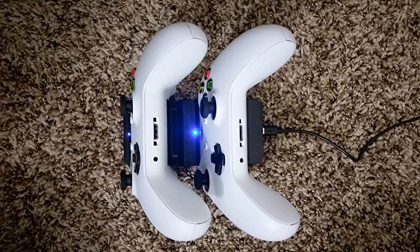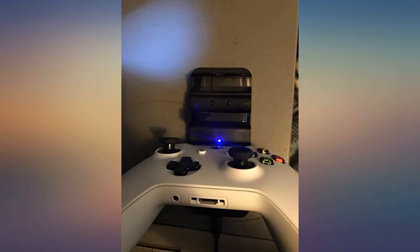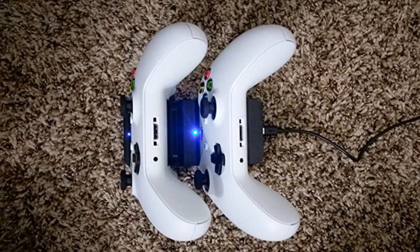I bought Xbox One S last Black Friday and I was in need of a rechargeable battery and charger. I was looking for a good product with a decent price. Lastly I found this one. It's very easy to use. The battery lasts much longer and on top of that it has a decent price. Totally recommended.